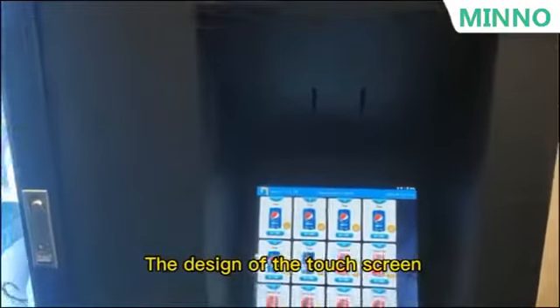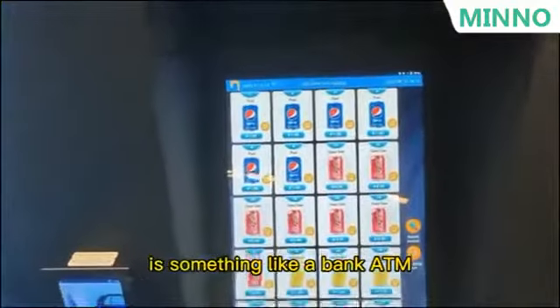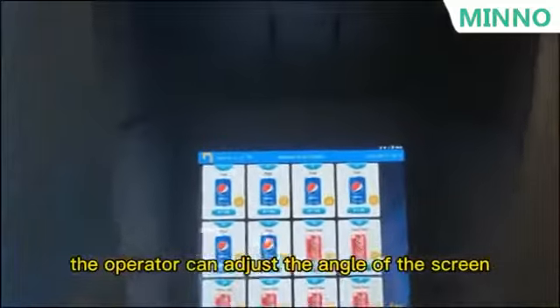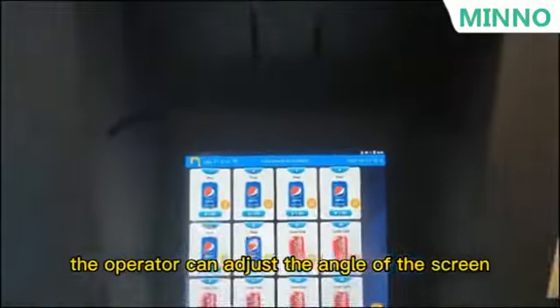The design of the touch screen is something like a bank ATM. The operator can adjust the angle of the screen by themselves.